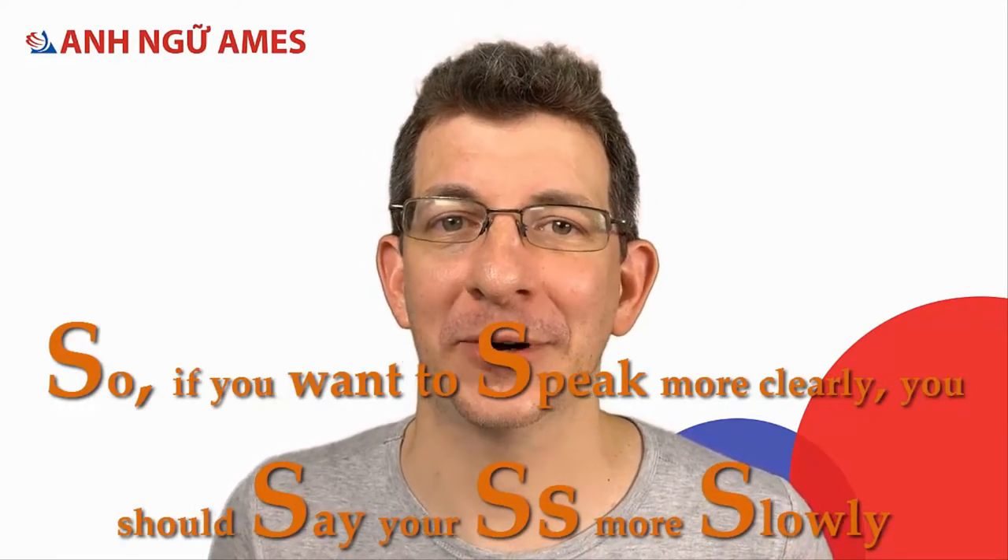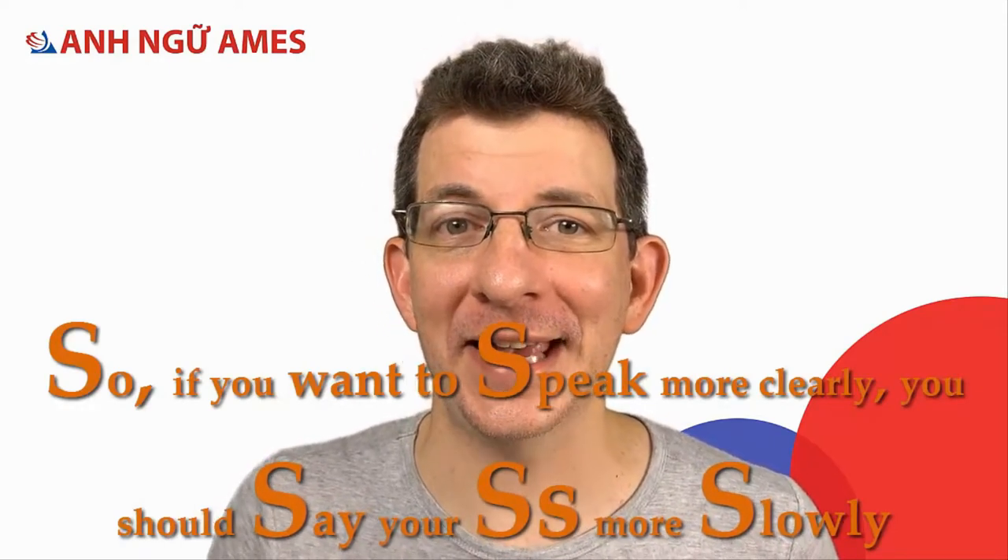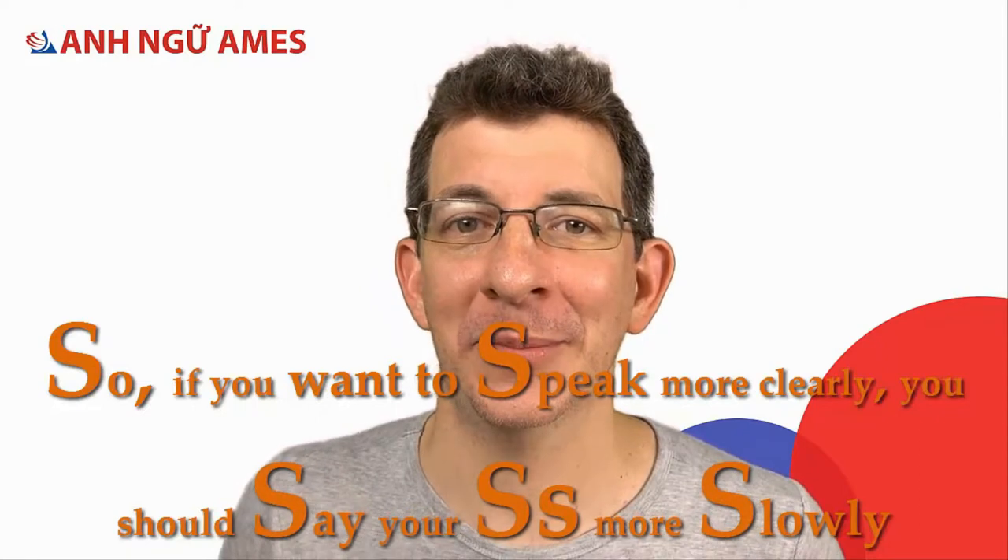Here's a little tip. S in English is not the same as in Vietnamese. In Vietnamese, you say it very quickly and it's very small. In English, we make it stronger and slower. So if you want to speak more clearly, you should say your S's more slowly, like that.